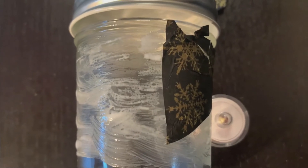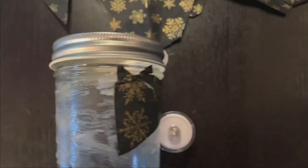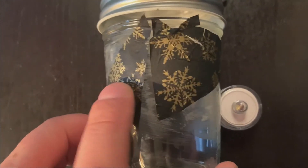So for today, my technique was deciding to place the glue onto the jar, and then taking my tissue paper and sticking it like so. It's almost like making a collage on a mason jar.